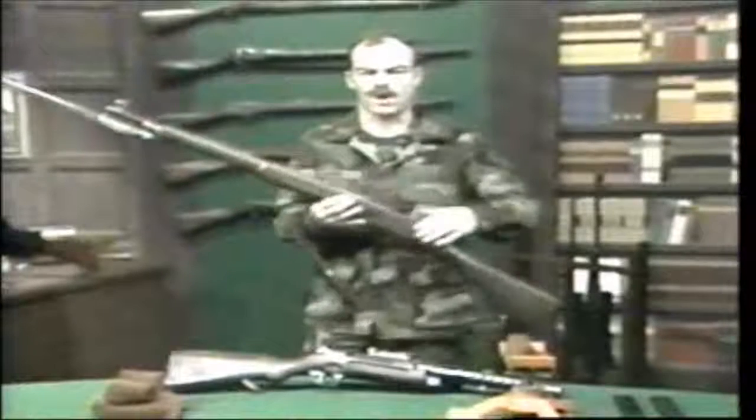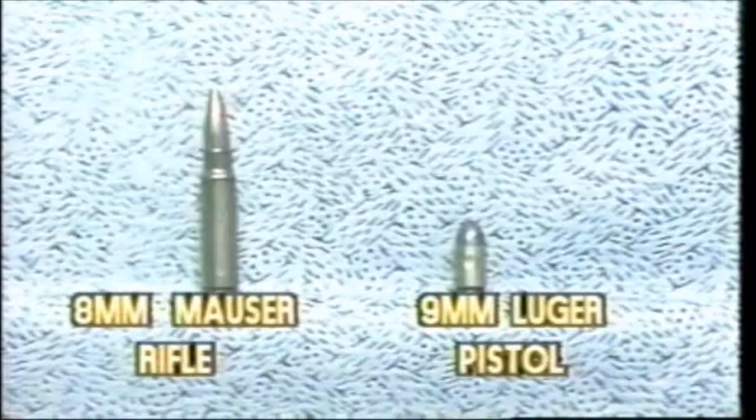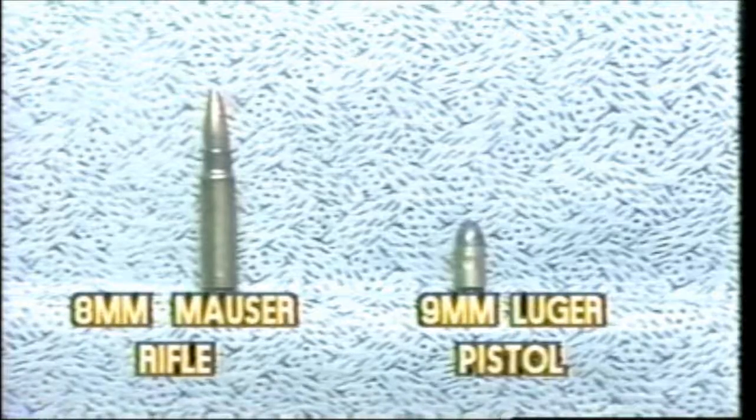The Germans tackled the technical problem from a completely new angle. They created a new class of weapons with a new set of advantages and disadvantages. In order to gain long combat range with good terminal effect, a strong weapon — the bolt action firing a powerful cartridge — was needed. The Germans decided to sacrifice long combat range. They took a pistol cartridge, the 9mm Luger, with vastly decreased range and energy, and chambered this into a shoulder-fired weapon. With the much reduced power of the ammunition, that shoulder-fired weapon could now be made fully automatic, and yet the soldier could still easily withstand the recoil and control the weapon. The result was the MP-18 submachine gun.